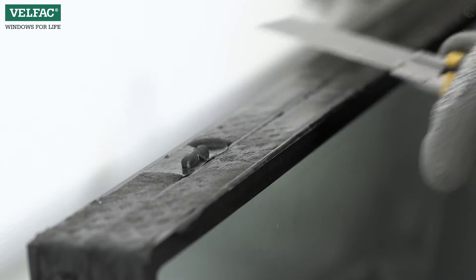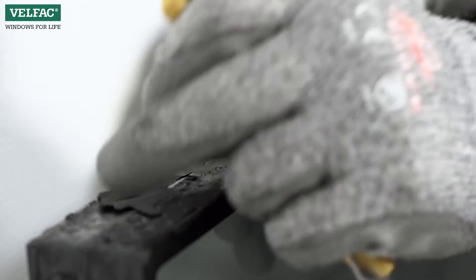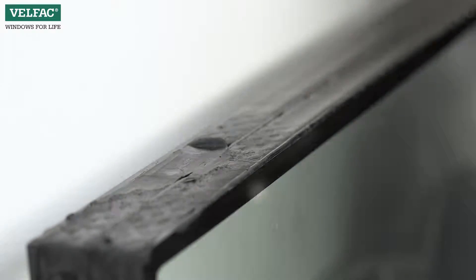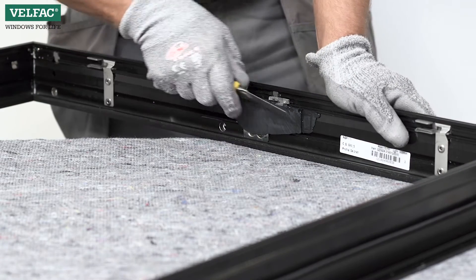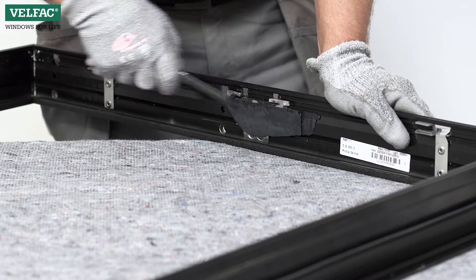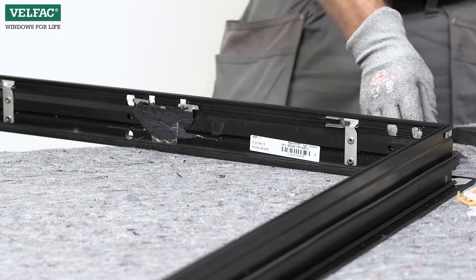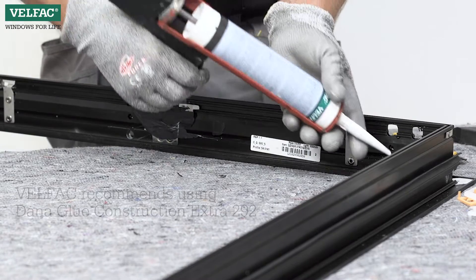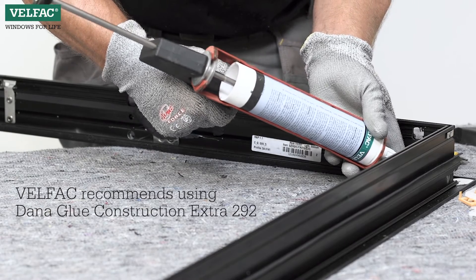Clean any glue residues from the new pane. Clean glue residues behind the spanielette handle. Place a glue joint at the bottom of the sash and behind the handle.